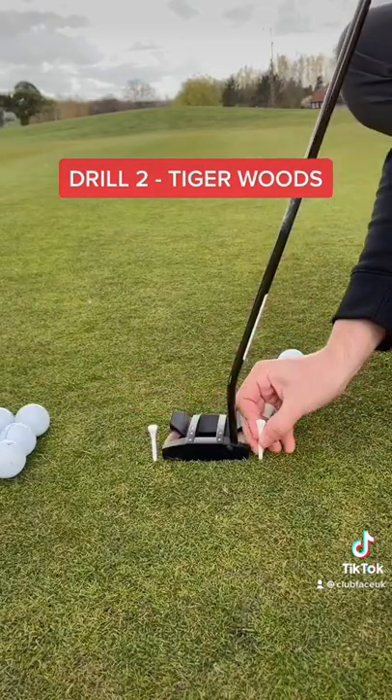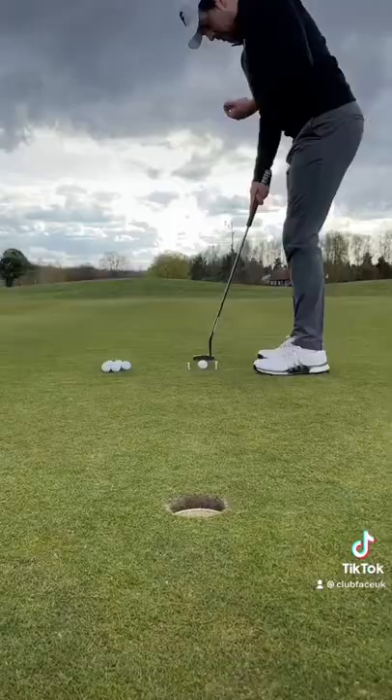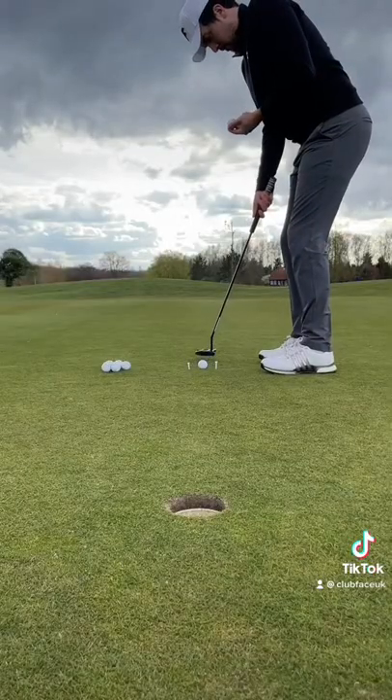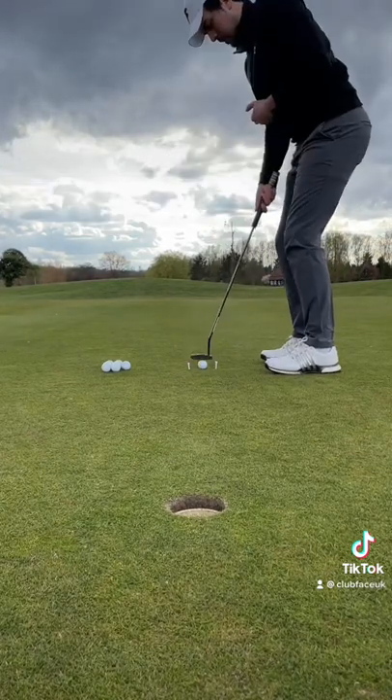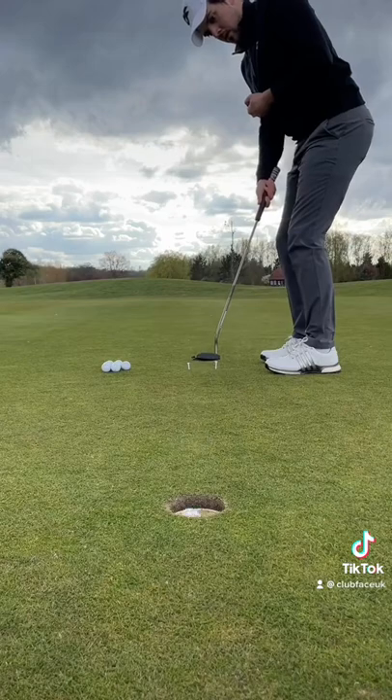Drill 2: Tiger Woods. Place two tees either side of your putter, giving yourself enough room so the putter can pass through the gate. Using one hand, sink as many 6-foot putts as you can, focusing on striking the ball in the centre of the face.